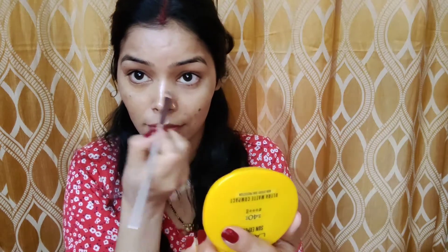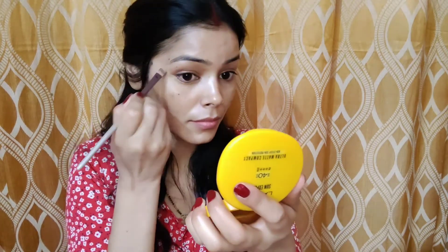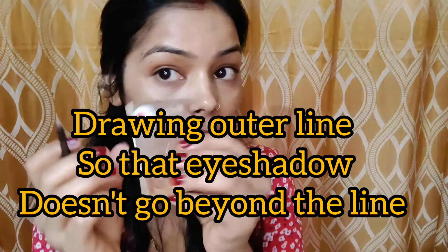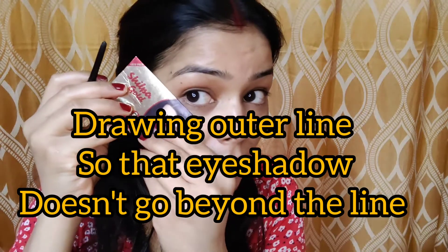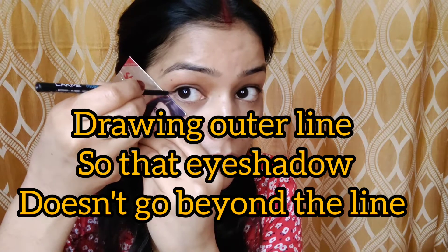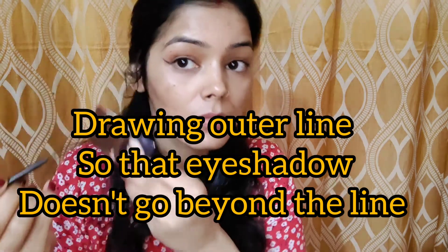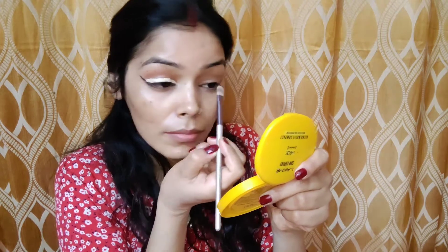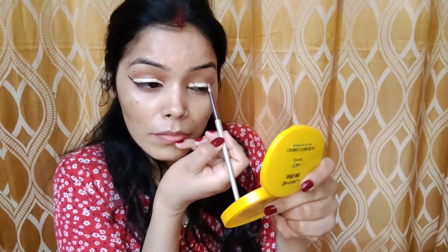Starting off with putting some concealer underneath my eyes. The shade of the concealer is exactly the same as my skin tone. I do not use tape — I use this technique and it makes everything easier for me. Now putting some concealer onto my upper lid. I have hooded eyes so I need to get my crease, so I look upside.